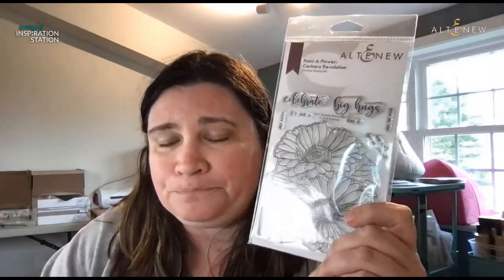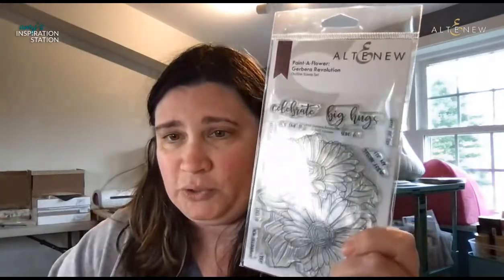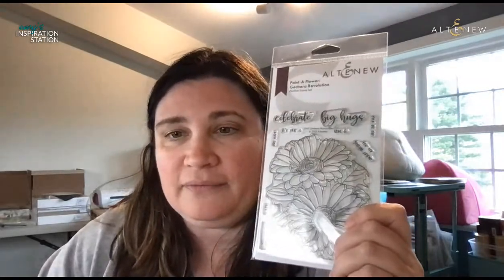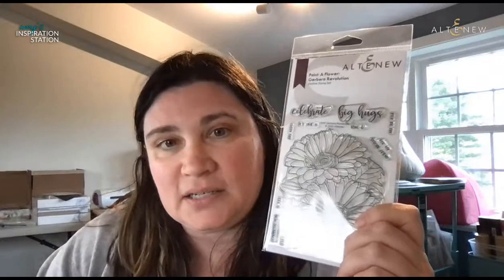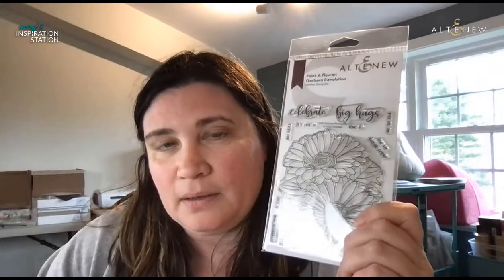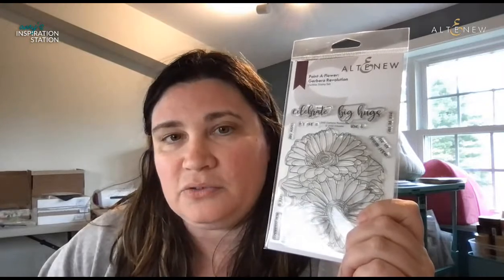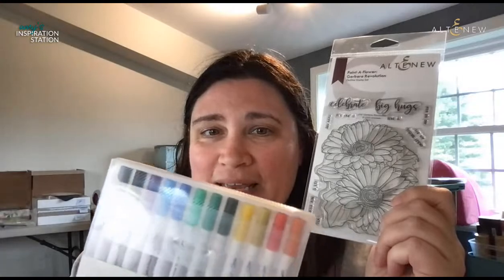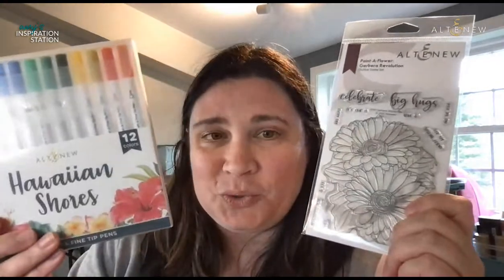Thank you Catherine and Jennifer for sharing on Facebook. Ink blending absolutely does count — especially with all the lovely stencils Altenew is coming out with, it's making it a lot easier to blend. I am going to be playing with one of the newest media: the Hawaiian Shores markers.